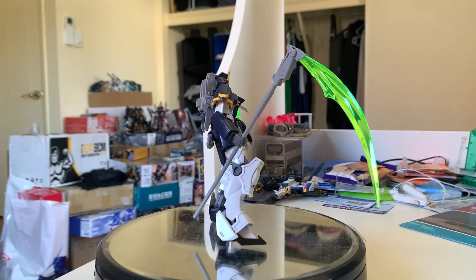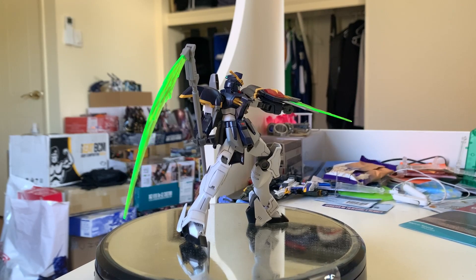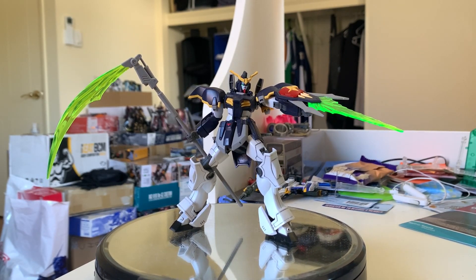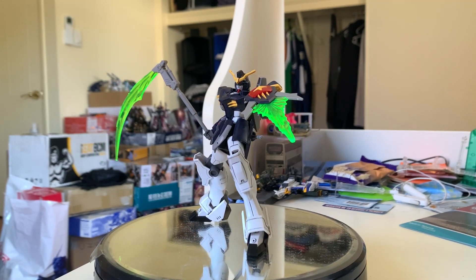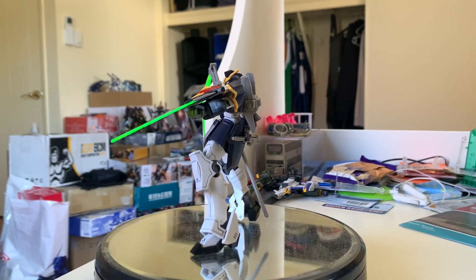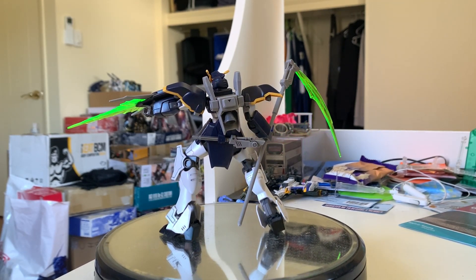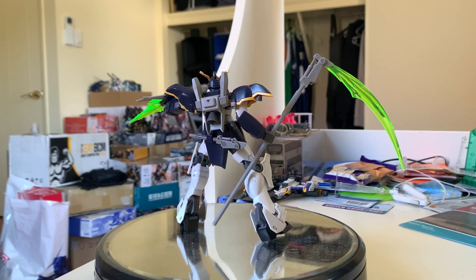We are at the end now. Death Scythe is a simple Gunpla, but it's very cheap and the quality is above average. We know that Death Scythe Hell is pretty much a PB — it's sad news, but I still hope Bandai can prove me wrong. Considering Duo uses the Death Scythe Hell a lot in the show, putting it in PB really doesn't make sense. But never expect too much from Bandai — the marketing team is basically from EA. If you're looking for a good and cheap Gunpla, Death Scythe is your choice for sure.